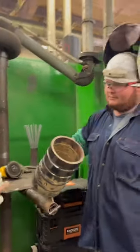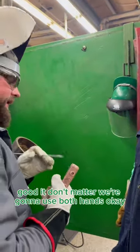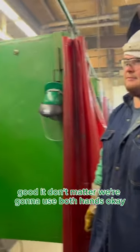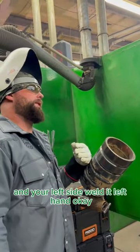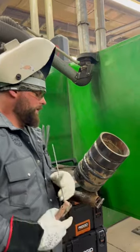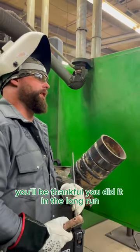Now we're going to mix it a little bit. You're right-handed or left-handed? It don't matter — we're going to use both hands. So your right side weld it right-handed and your left side weld it left-handed. Start that now and I promise you, you'll be thankful you did it in the long run.